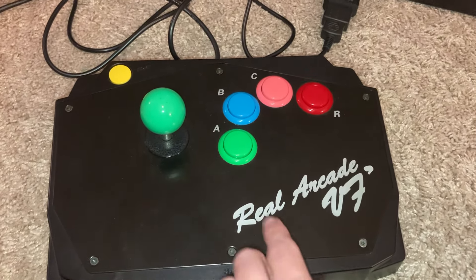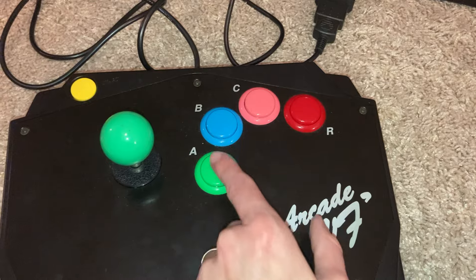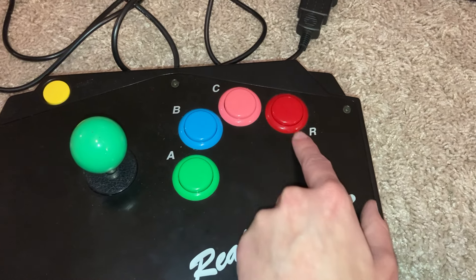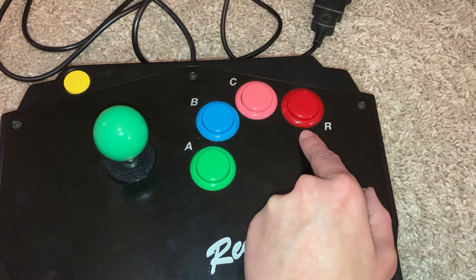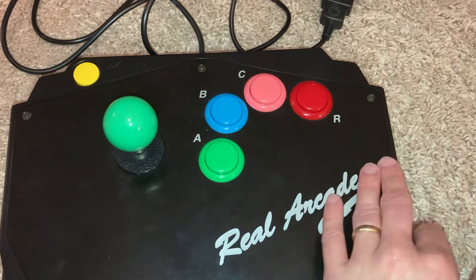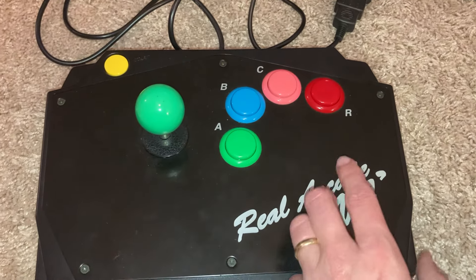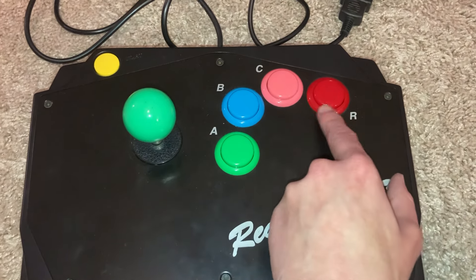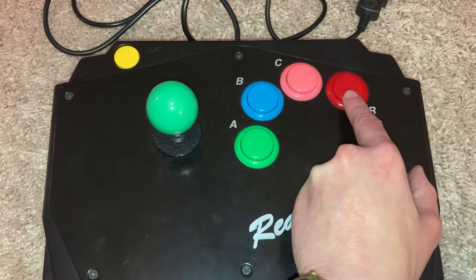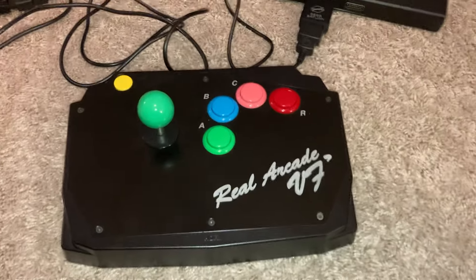Or what you could do is, since a lot of Neo Geo games don't use maybe just the first two or three buttons and don't use what would be mapped to button D, you could just map the select button to button D if you didn't need it — like for a game like King of the Monsters, you need just A, B, and C. Also, if you have the game set in MVS mode, you would not be able to play that way unless you mapped button D to the select button, and then you could put in coins that way. But this is a great controller to use with an even better adapter that I'm so happy I found.